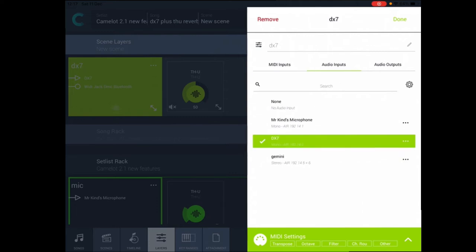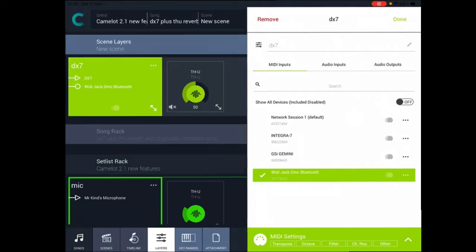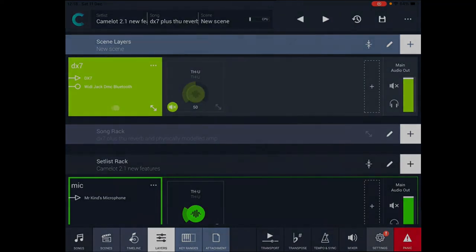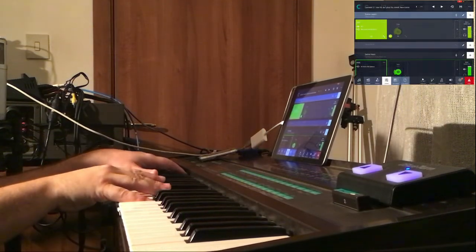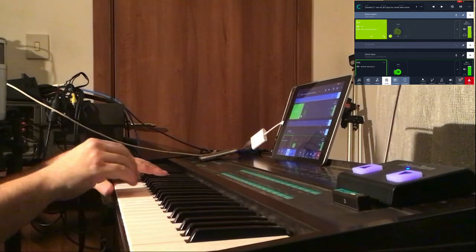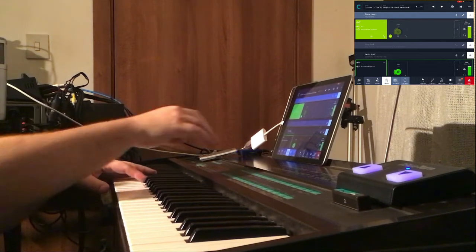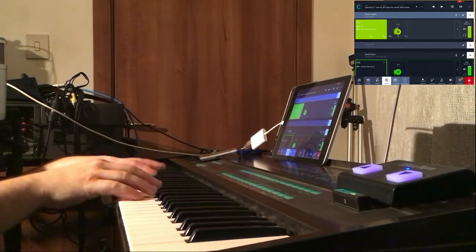If we have a look at the audio input, we've activated the DX7. For MIDI input, we have the Witty Jack which is connected. We've got the reverb here — let's turn that off and try the dry DX7 sound. The dry sound always gives me the shivers, so we'll put the reverb back on.